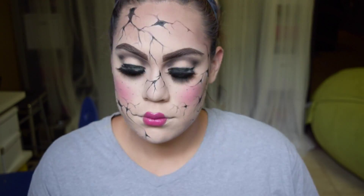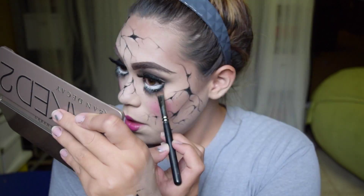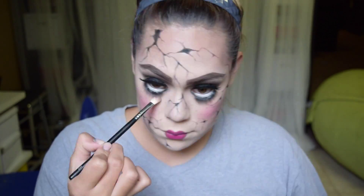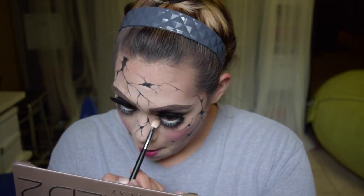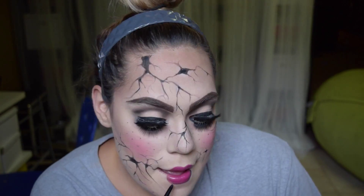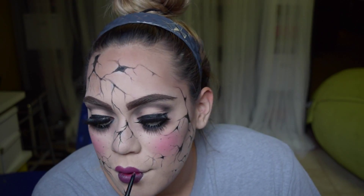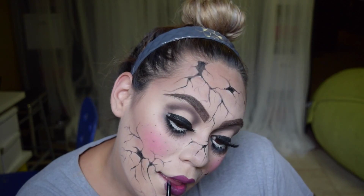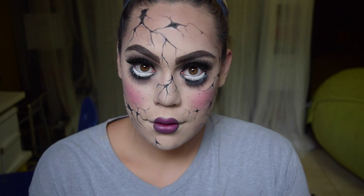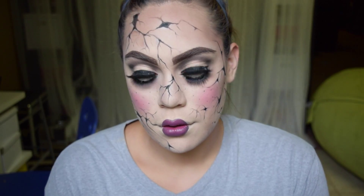So now I'm just going to deepen up everything else that I already put down. Just some black added to that eyeshadow look, and some black and gray smoking out this new lower lash line. I just want to take everything a little bit more intense and darker, obviously, because she's a creepy dark doll. You can go as dramatic as you want, or keep it a cute doll with just a crack or two here and there — it's all up to you. I obviously added some black eyeliner to my lips to darken up the pink I already had, but you can go straight in with a purple or a black or any type of lip color.